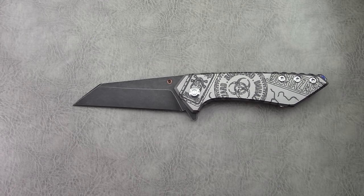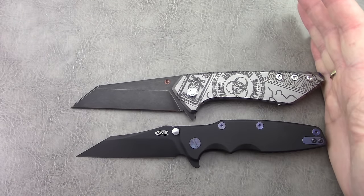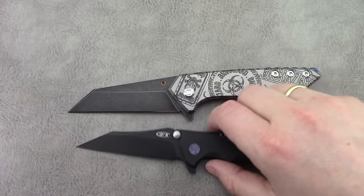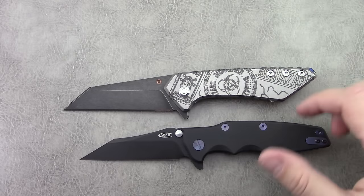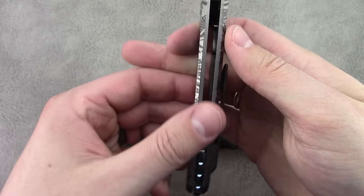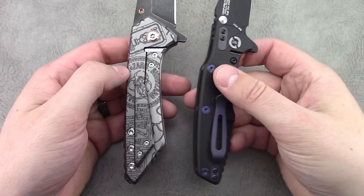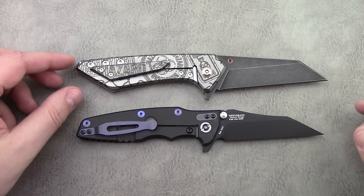While we're going through the specs on this one, I'll bring out another Warncliffe for comparison — the ZT-0392 BLK Warncliffe. The specs on this particular one: blade length of about 3.75 inches, handle length of about 5 inches, overall just about 8.75 inches, handle thickness is 0.73 inches. Both are Warncliffe frame lock flippers, both on bearings, both have stainless steel lock inserts — one is a production knife and this one is a custom.